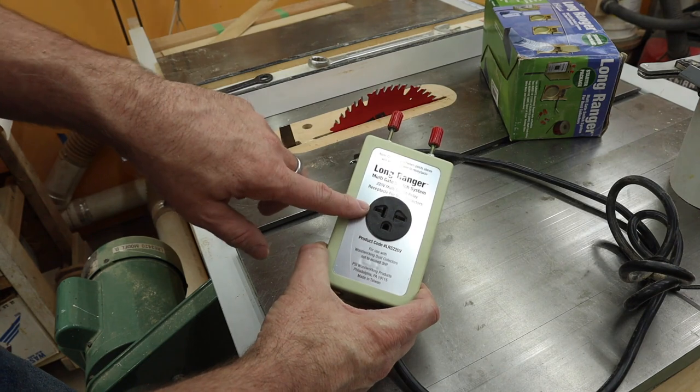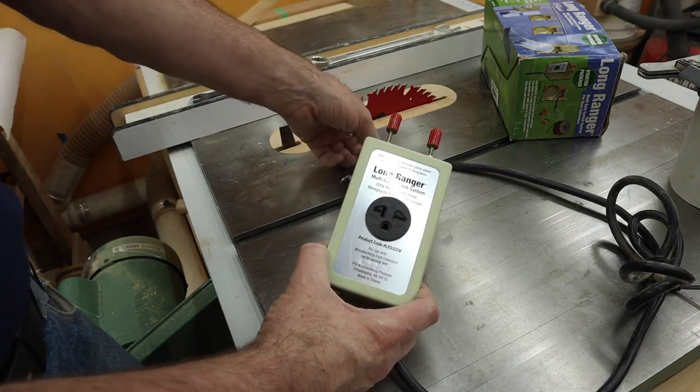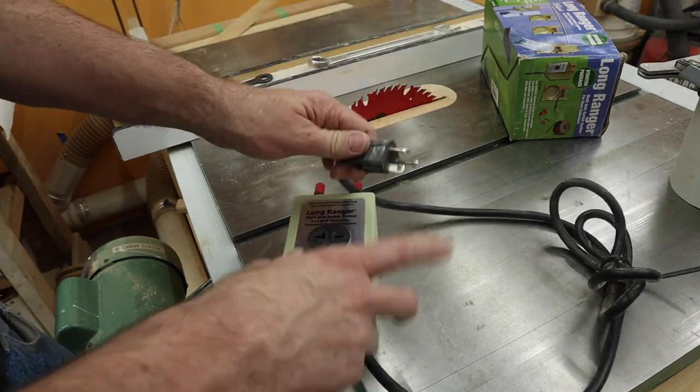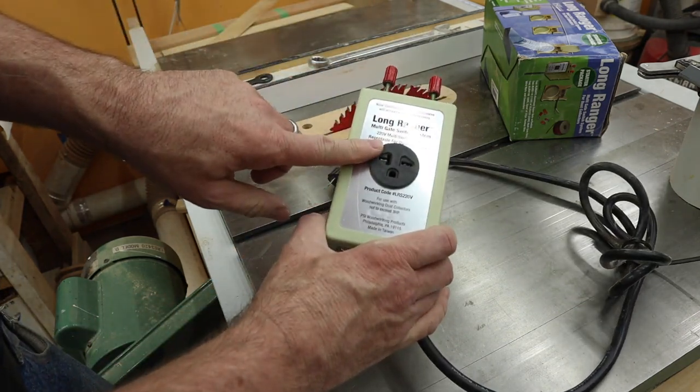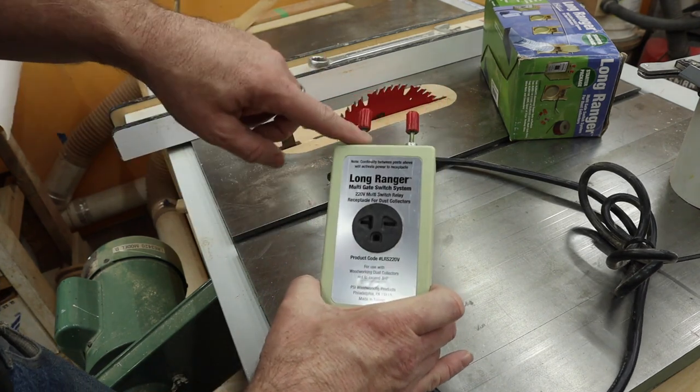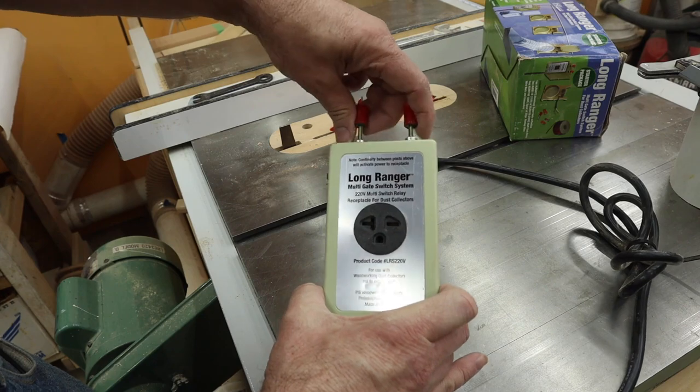This is a 220 system because I have a 220 dust collector. It's also available in a 110 system and they also sell a wireless version. The simple way to set it up is you plug this into the wall, you plug your dust collector into this, turn the dust collector on and it won't turn on until it gets a signal from here.